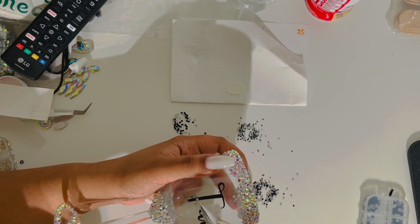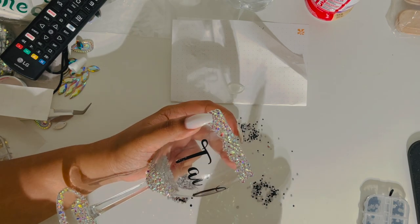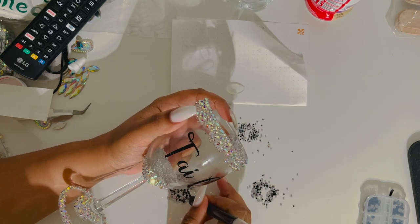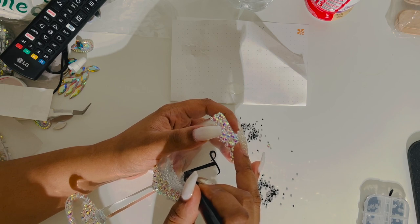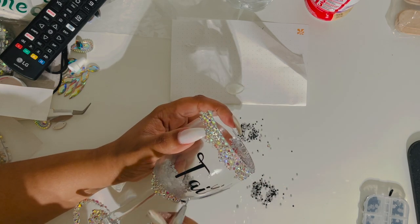I prefer to use Gorilla Glue on my bling products. The clear stones around the glass — I used the Gorilla Glue for that because I could just spread it, it could be thick, it didn't really matter to put those stones on. For the black part, I would have really loved to keep using this glue, but it was hard to get it on the letters without messing up or getting glue on the clear part of the glass.